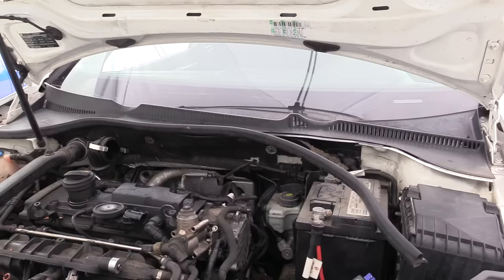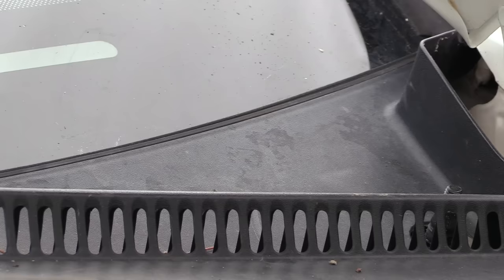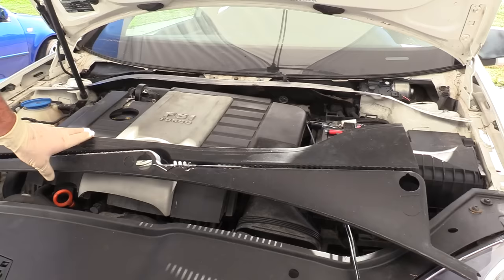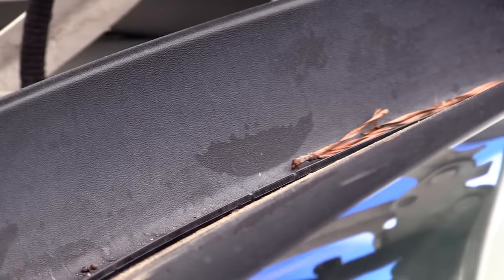Next, remove the seal along the cowl trim — it simply pulls forward. Then remove the cowl trim that runs along the bottom of the windshield. Be incredibly careful: it's very easy to break the cowl trim, and ours is already broken, but it's also kind of easy to break the windshield. Always use plastic trim removal tools here, not a screwdriver. If your cowl trim already has a section starting to come up, start there and work your way out. If not, start on one of the far sides — often you can simply lift up from the bottom and push from underneath to pop it loose.